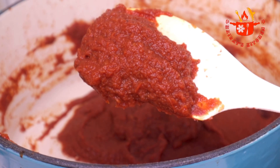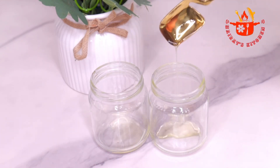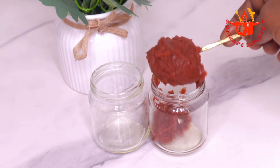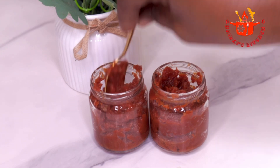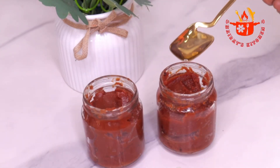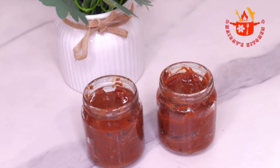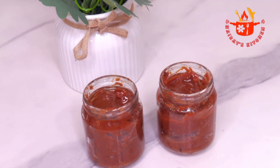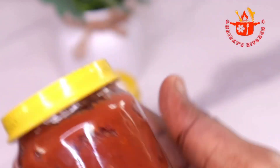Enough of the preservatives at the market. To store this tomato paste for a long time, I will add some oil into my jar before adding the tomato paste. By doing this, I can refrigerate it for at least one year. After filling the jar with the tomato paste, I'll top up with some oil again before covering with the lid. The tomato paste tastes so sweet and is ready to enhance any recipe.